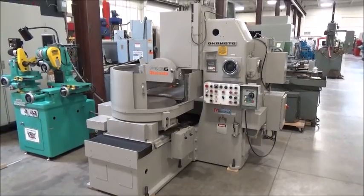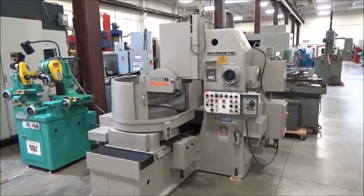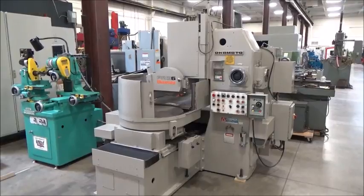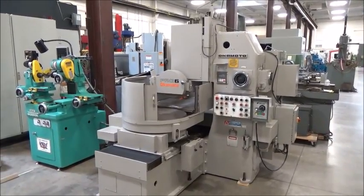This is our 24-inch Okamoto model PRG6 horizontal spindle rotary surface grinder. We'll do a walk-around here and point out some of the highlights, then we'll come back for the control.